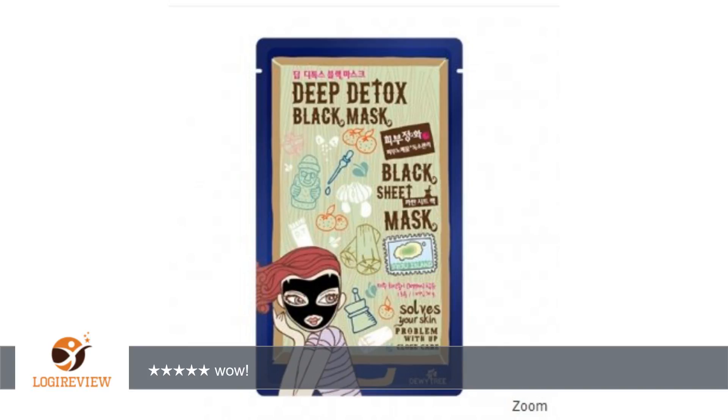they delivered this very quickly and it's really nice. The mask has a watery substance, but that's because it was covered in the nutrients that your face is supposed to absorb. I honestly love it.